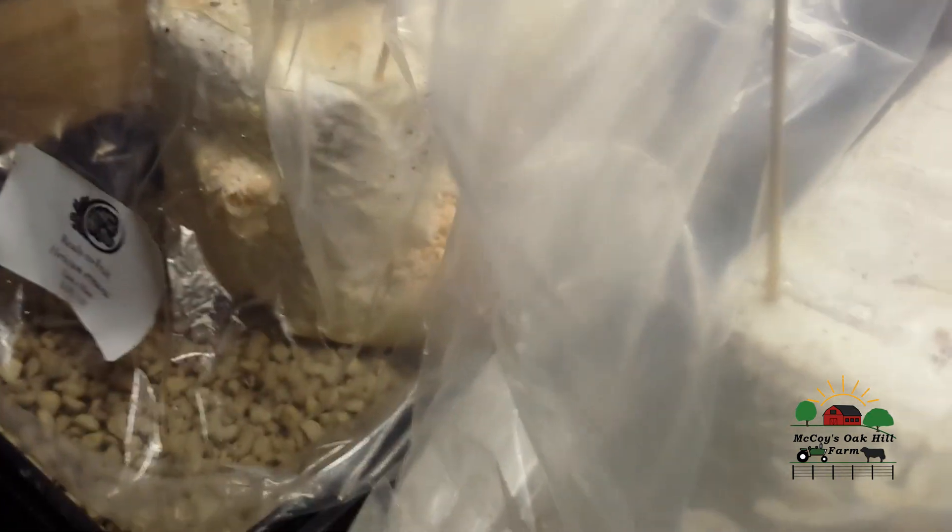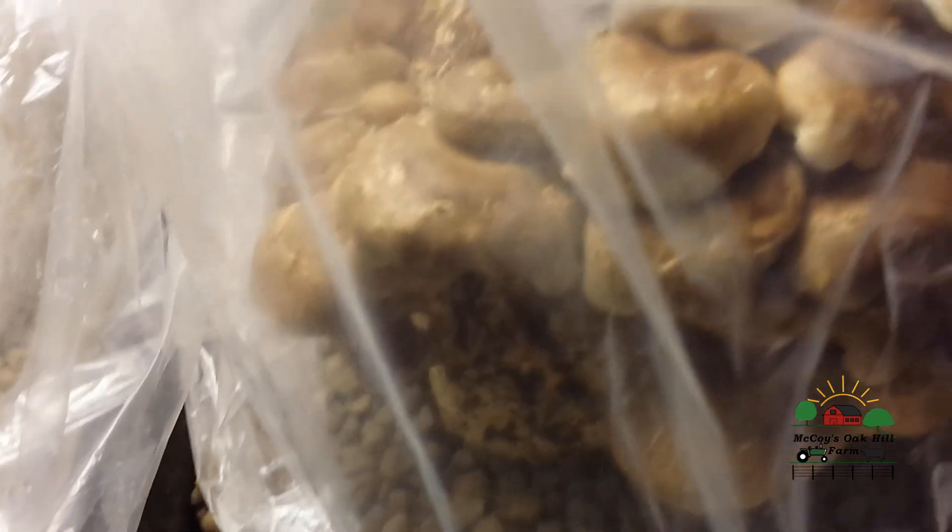We've got some pins going on on the side — that's where that's at for the time being. The shiitake mushrooms are really taking off. There are some funky-looking caps, which could be because of crowding.